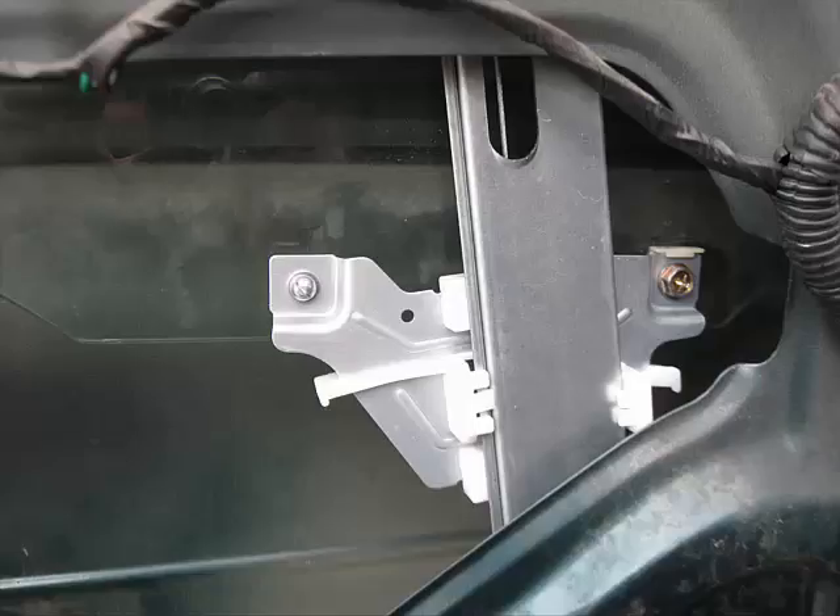Then it dawned on me that because the previous owner had the windows rolled down for so long while the car sat in his driveway, it had actually rained and snowed inside the car and on top of the control panel.